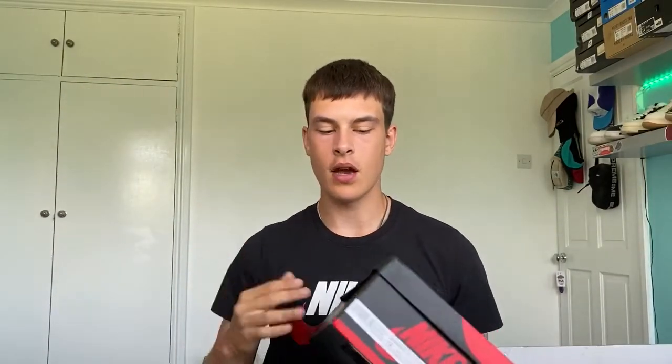Hello and welcome back to Towel Boy Reps, the new channel for all things reps. So today what we have is the unreleased Air Jordan 1 Light Smoke Gray — these are from Kick Plus.